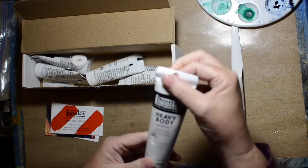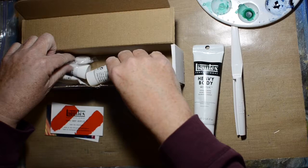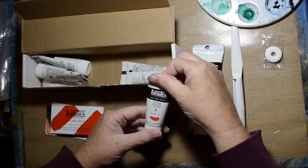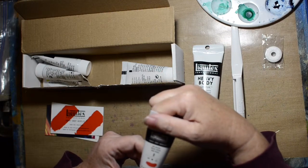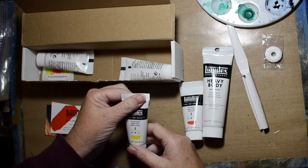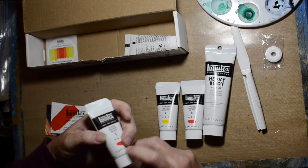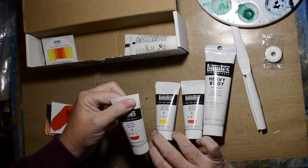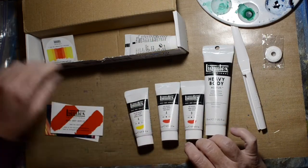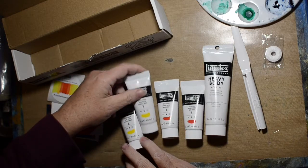Heavy body. Titanium white. I've got my peppermint. And red medium. Yellow medium. I've got two red mediums — A and B. What does A and B mean? I think I might have to learn this.